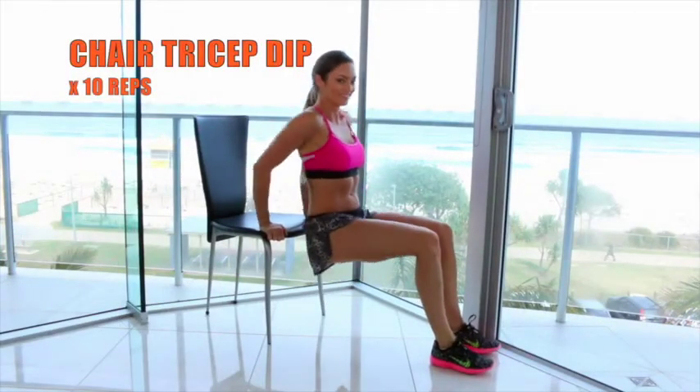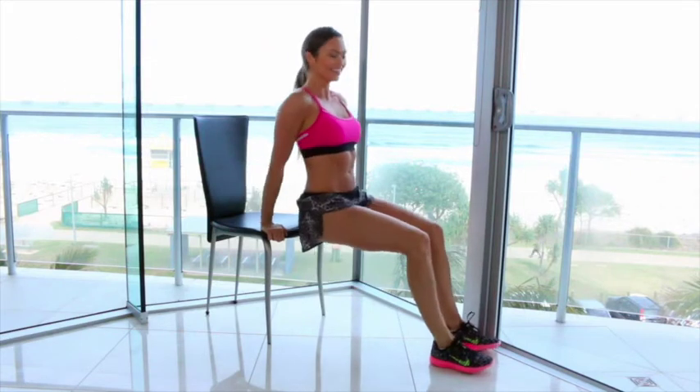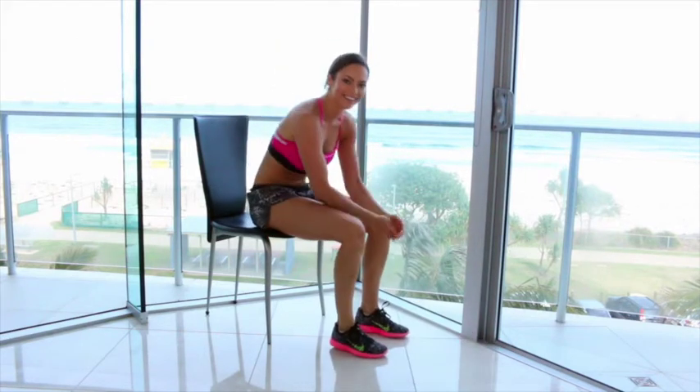The last exercise is a chair tricep dip — ouch, it hurts! And the next exercise is a thousand burpees... nah, just joking, you're done now.